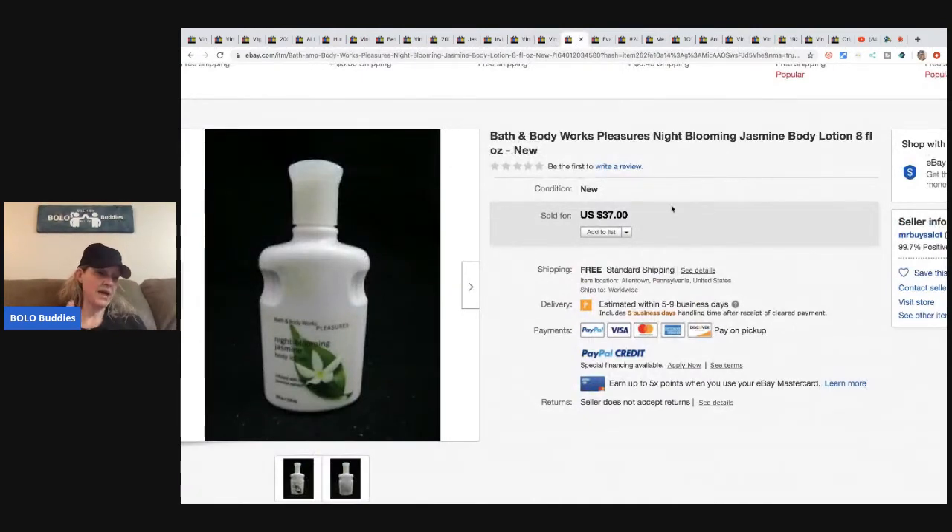This bath and body item also came from that large makeup and perfume purchase — he had roughly $3 in it and sold it for $32 with free shipping. A lot of times discontinued scents will sell for good money.